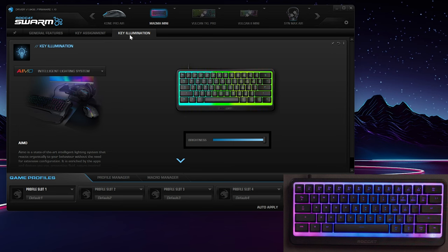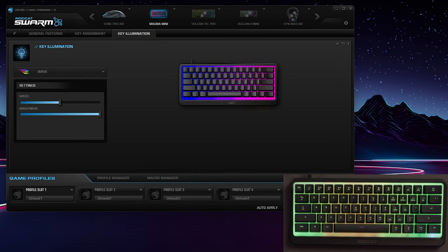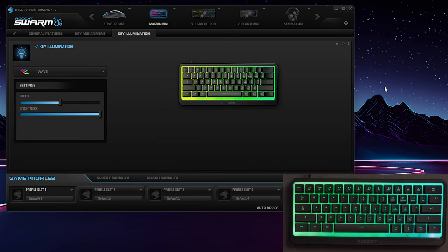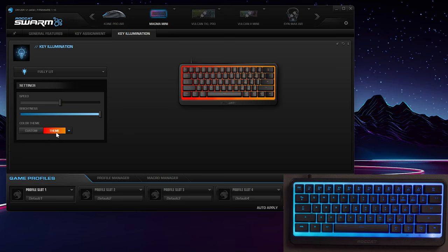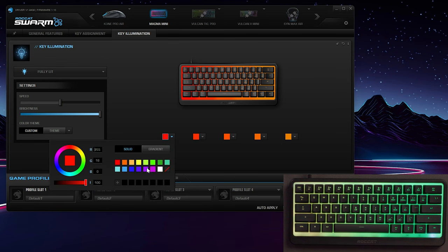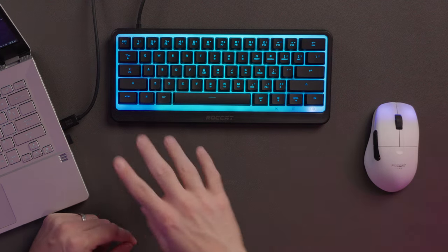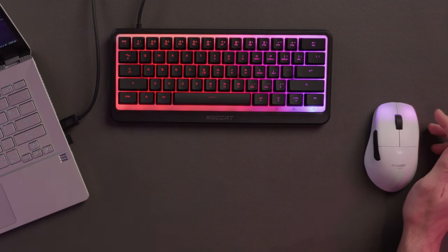Under key illumination, this is set to AMO — that's their intelligent lighting. You can do wave and choose the speed of wave. If I hit apply, you can see the keyboard resync and it'll start changing lighting profiles. You can also do fully lit, and if you click custom, this is where I can make my own custom gradient — I think they say 16 million colors, so you can pick any color you want as long as you're sticking to your five zones. I've always left AMO on because I usually use more than one Roccat product and I love how they're synced. You can see the mouse is blue — Roccat actually knows most people play with the mouse on the right side of the keyboard, so the lighting profile flows into the right, which is really cool.